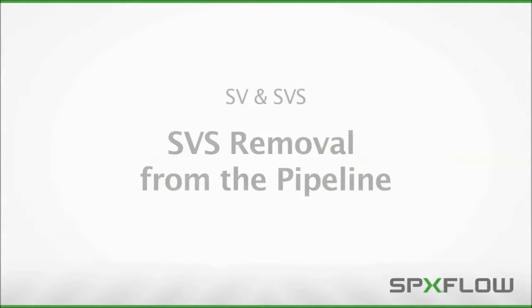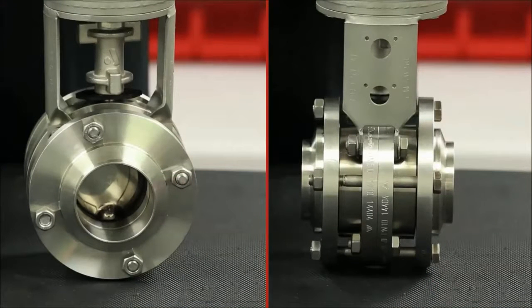The removal of the SVS 1F valve will be shown next. This is slightly different than the removal of the SV series with sanitary connections. The SVS 1F valve is typically provided with butt weld connections on the intermediate flanges in order to weld the flanges directly into the process line. This is the most common and hygienic connection method. Proper maintenance of this valve requires the removal of the intermediate flanges from the valve.